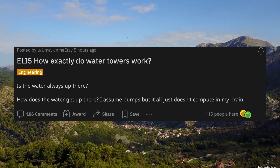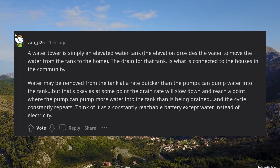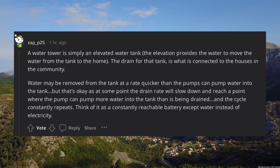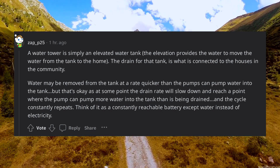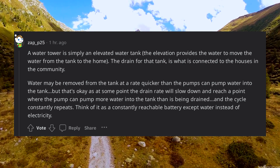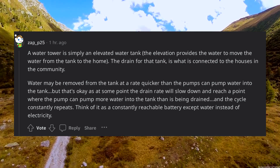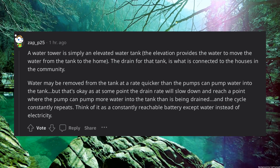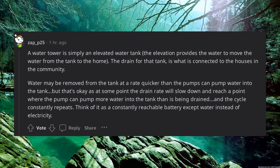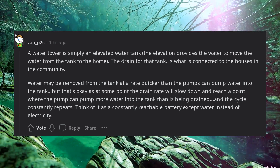ELI5: How exactly do water towers work? A water tower is simply an elevated water tank. The elevation provides the force to move water from the tank to the home. The drain for that tank is connected to the houses in the community. Water may be removed from the tank at a rate quicker than the pumps can pump water in — that's okay, as at some point the drain rate will slow down and the pump can catch up. Think of it as a constantly rechargeable battery, except water instead of electricity.